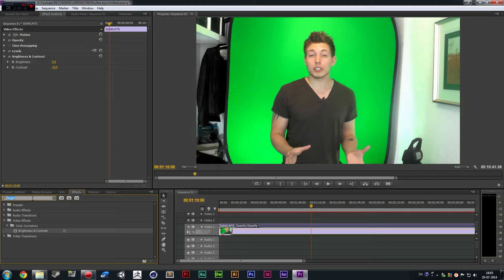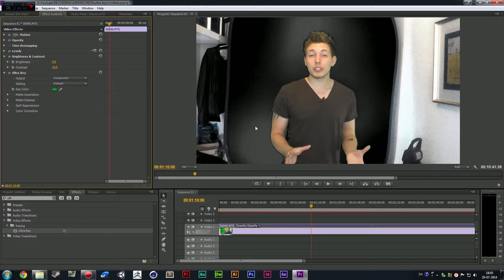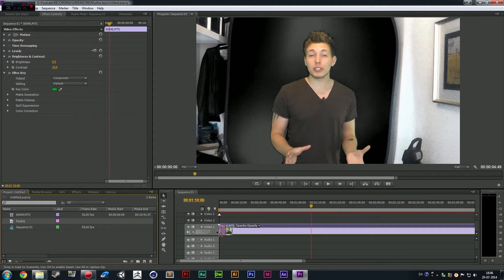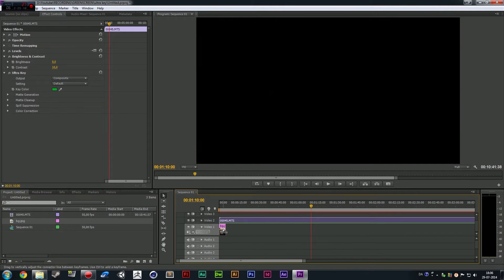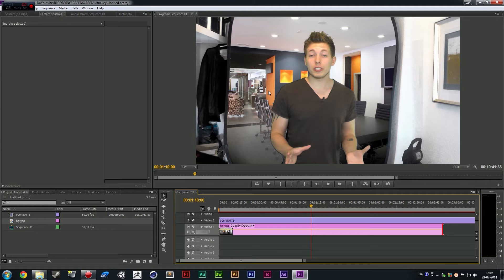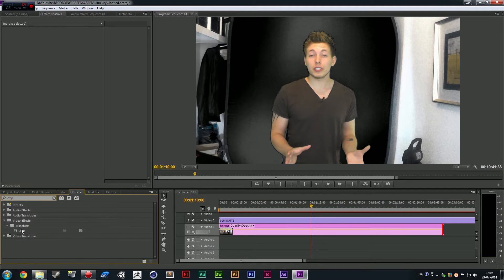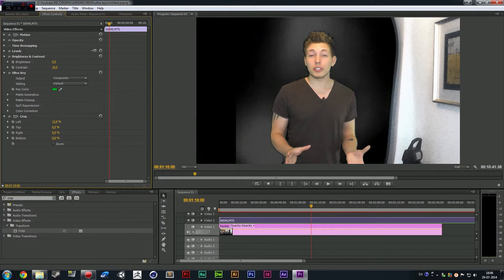Now we're going to add the key effects. Search in the search bar for Ultra Key, which is down here in the video effects. Put it onto the clip, take the drop tool and click on the darkest place you can find inside the green color. You can tell there are some gray areas behind here. If I take a clip or a photo and put it behind here — let's go ahead and take the same background I used before and put it underneath the clip. You can actually see those gray areas. So I'm going to go into my effects panel and crop it, saying left and cropping to here, then right and cropping to roughly here.